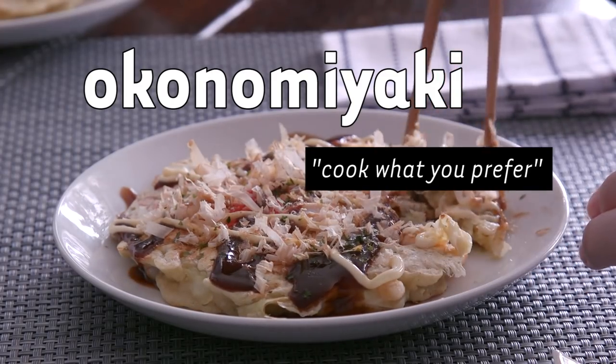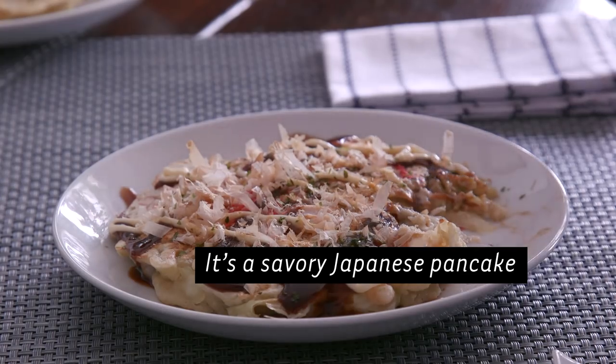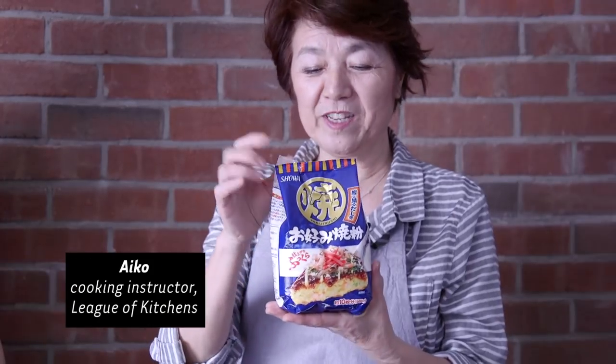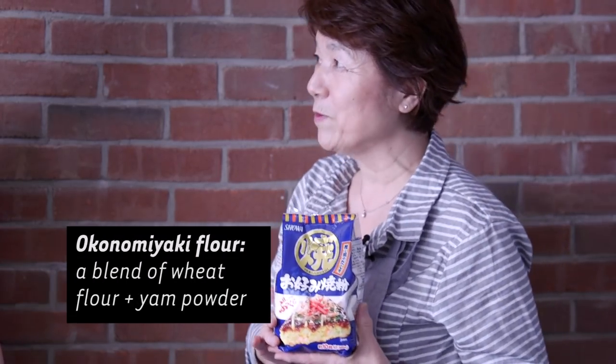Okonomiyaki is a Japanese pancake, but it's not a sweet pancake — it's made with cabbage and some sauce on the top. We make okonomiyaki with this one, but you can use all-purpose flour.